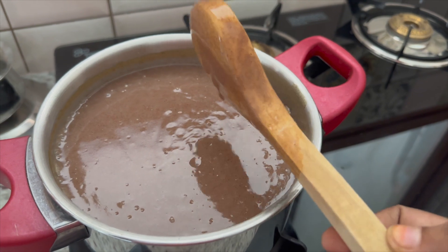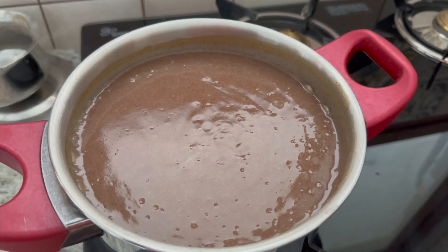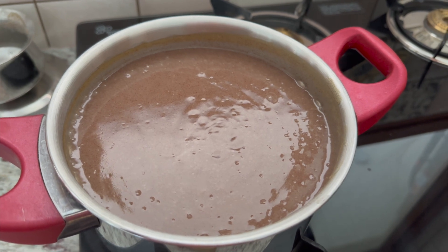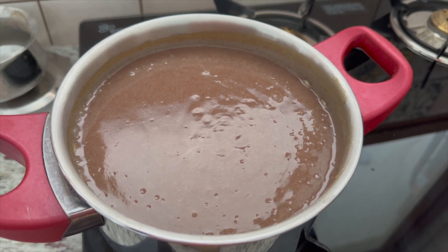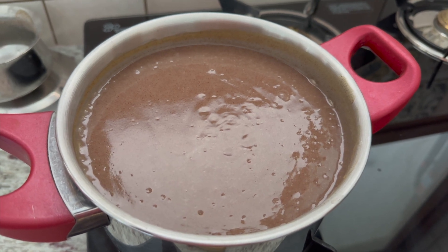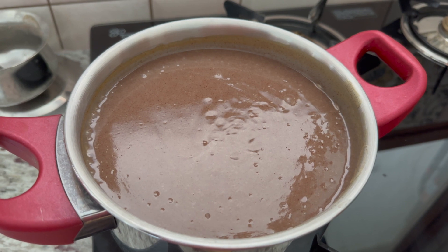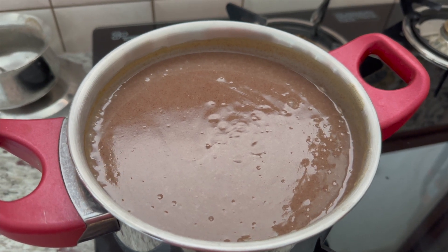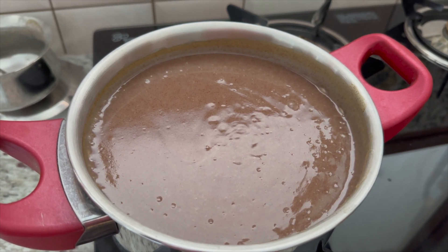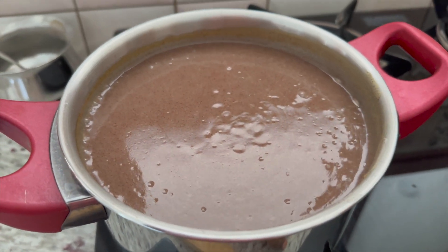We will take it well. It will take 5 to 10 minutes. I will take it well, we will take it well. I will do this very well. Here we will drop it well.